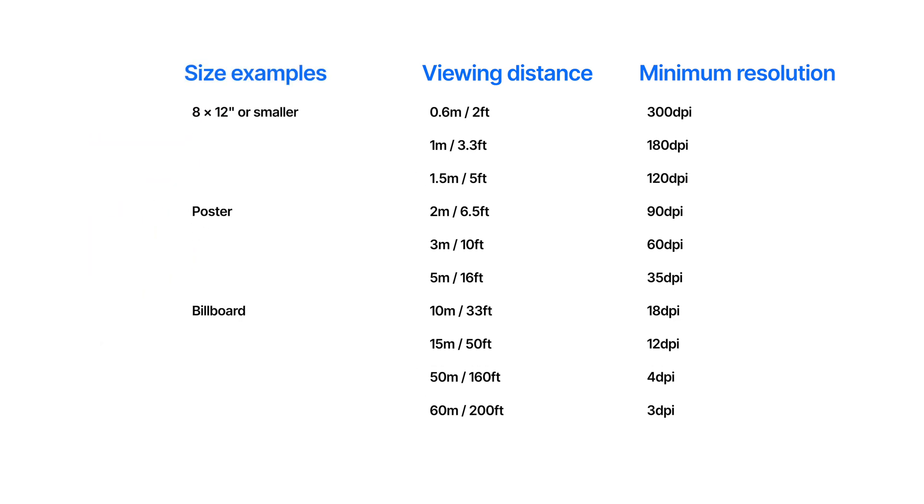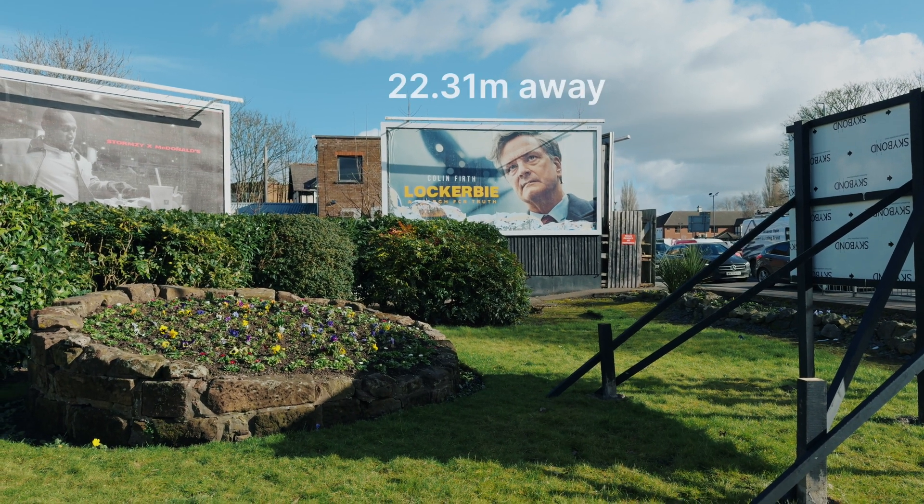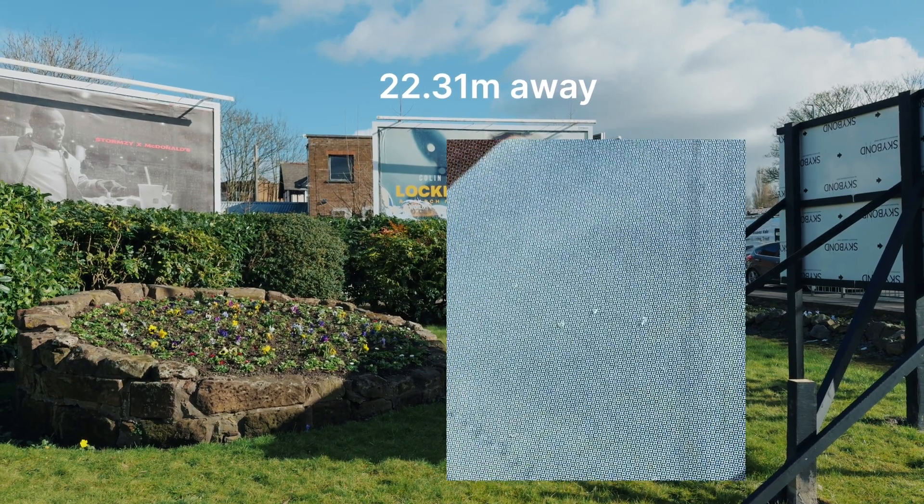The best example of this are billboards. You typically look at a billboard from at least 10 meters, but often much further away. So billboards only require a DPI of around 10 to 20.